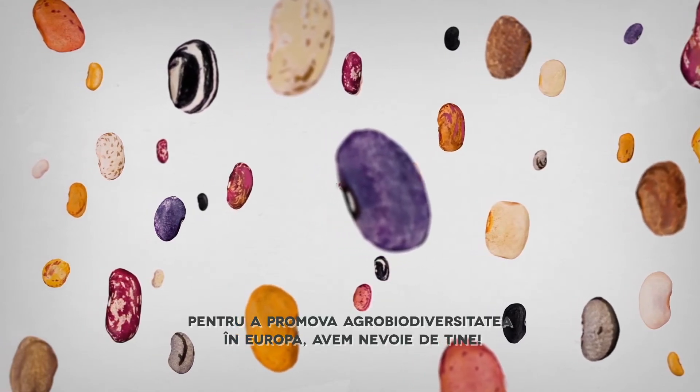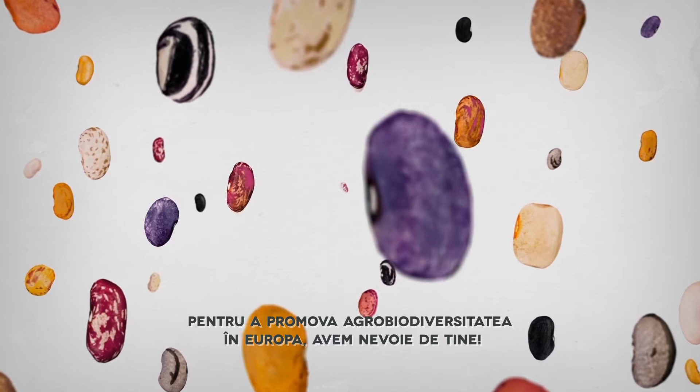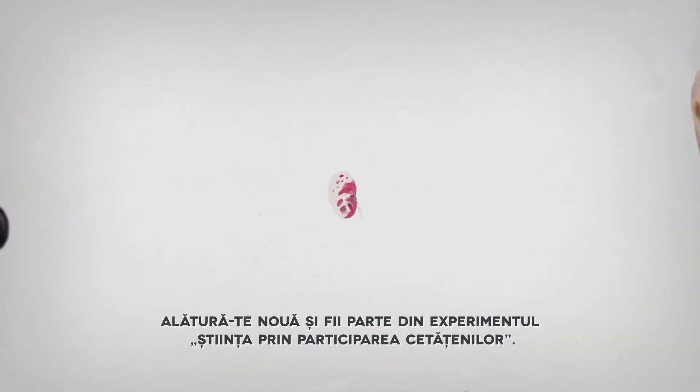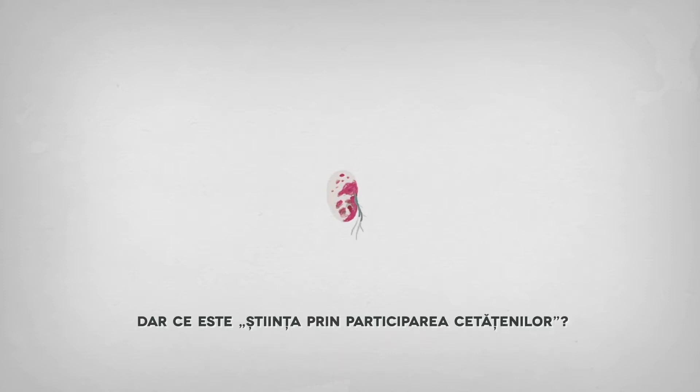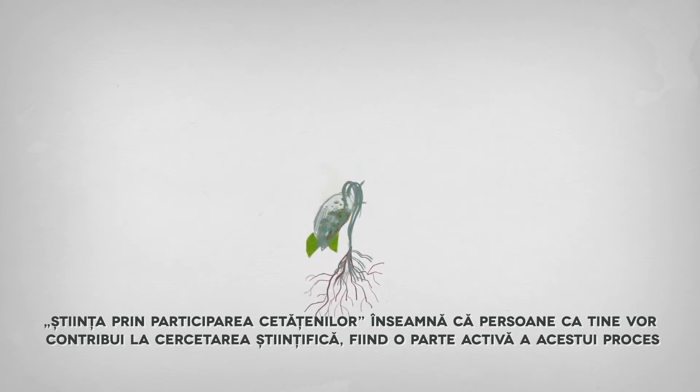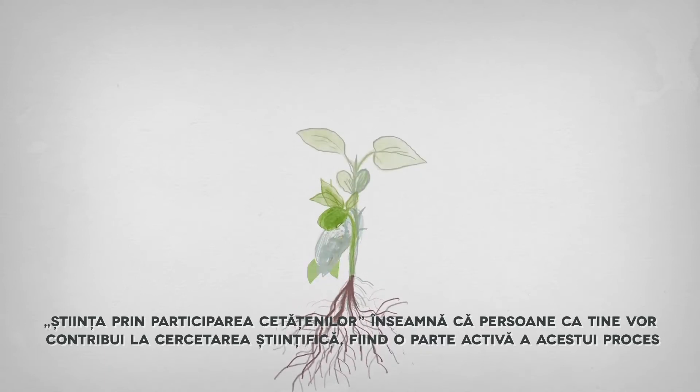To spread agrobiodiversity across Europe, we need you. Come with us and be part of the INCREASE citizen science experiment. But what is citizen science? Citizen science means that citizens like you will contribute to scientific research by being an active part of the process.